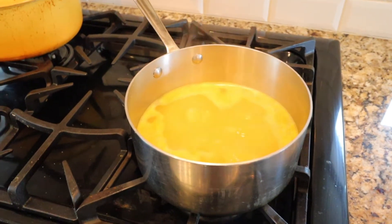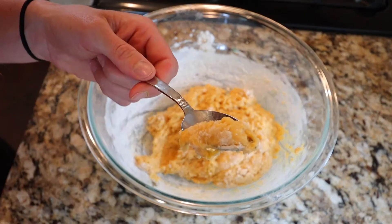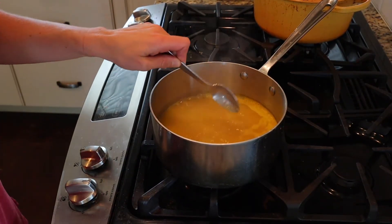Once your broth is boiling, it's ready to add the dough. Just get about a half a tablespoon of dough onto that spoon and drop it right into the boiling broth. It should come off pretty easily.